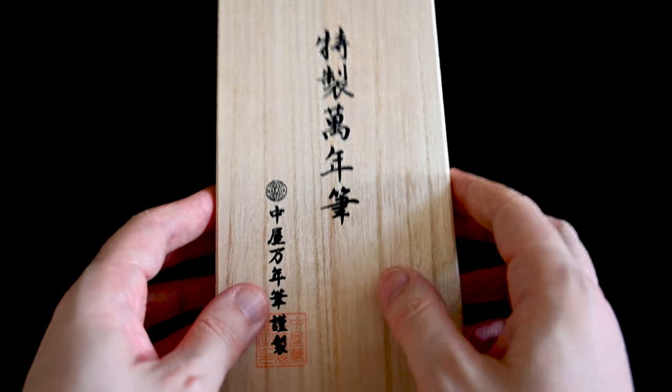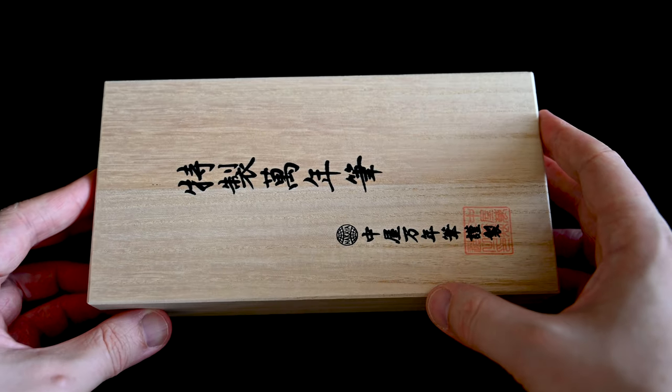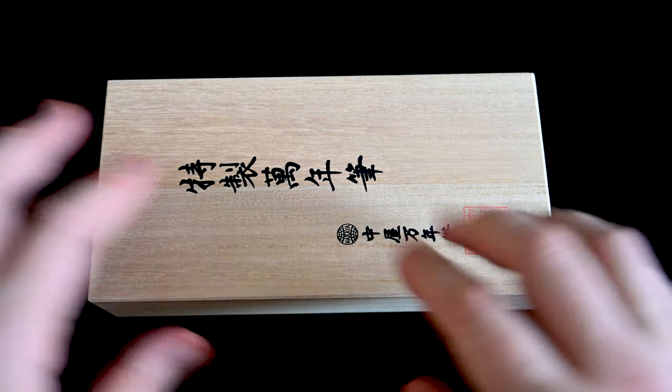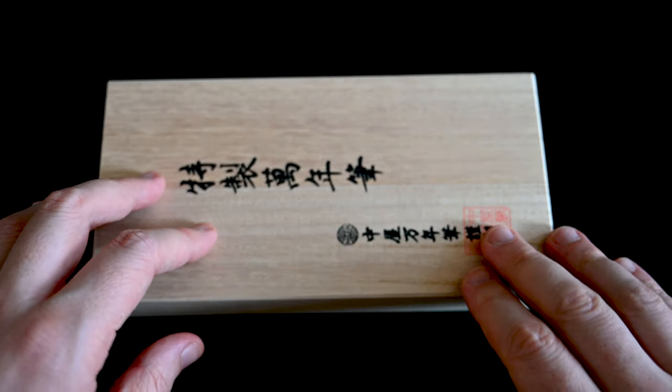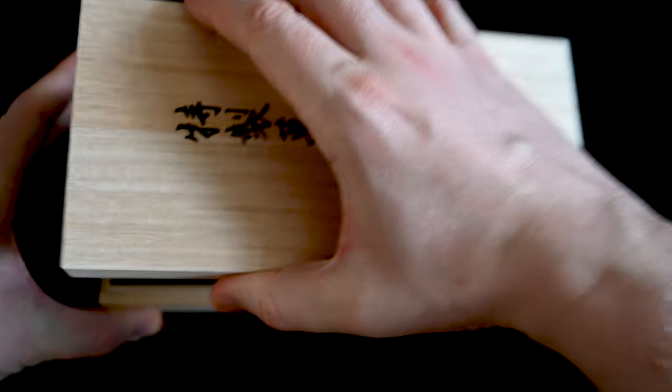Now the script on the front of the pen says it is a Nakaya pen, a fine writing instrument, and there is the company logo in black and a stamp in red. It's a nice box.